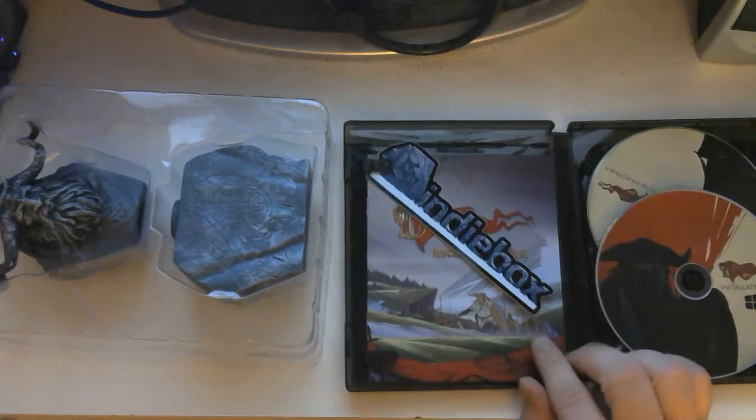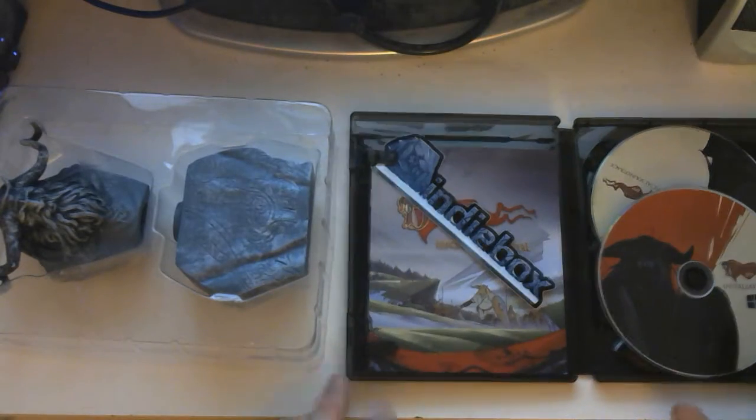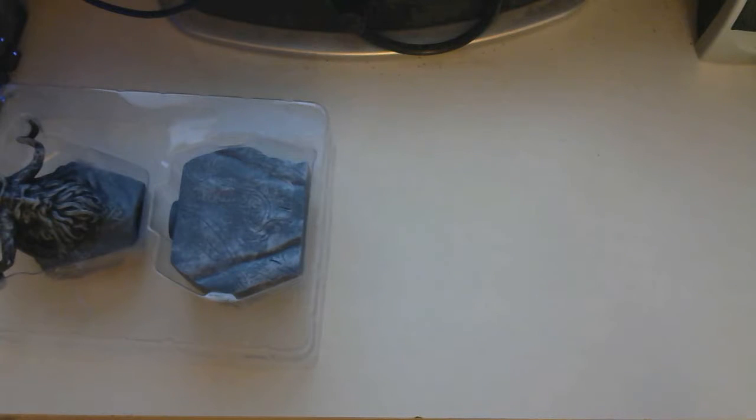That looks awesome. I like that a lot. I like that it's on basically the little stone that we have here. It came with a statue, as you guys can tell, which I will try and get out without making too much noise.